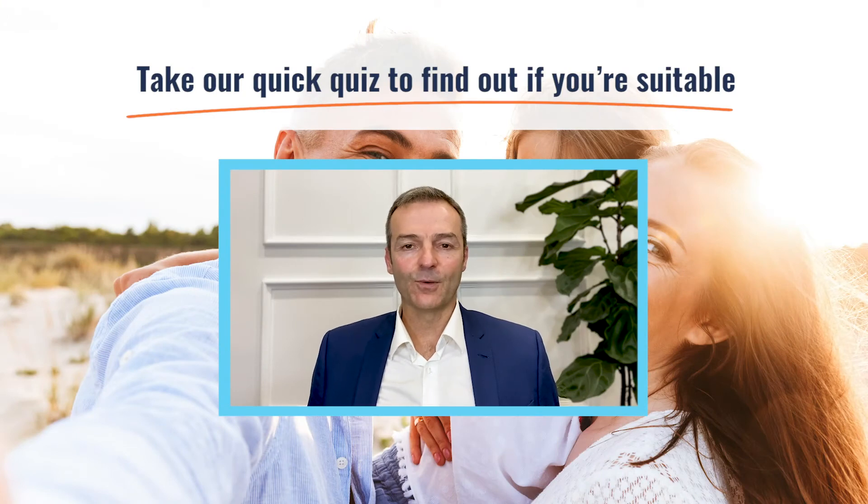Hi, my name is Dr. Anton van Heden from Eye Laser Specialists. If you want to see if you're a good candidate to have eye laser surgery, we encourage you to take the self-test. It will take a few minutes of your time and give you a good idea if you can take the next step into getting better vision without glasses and contact lenses.